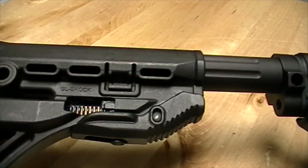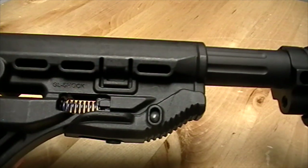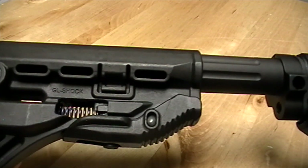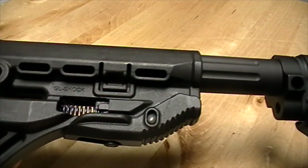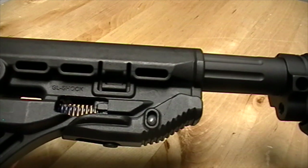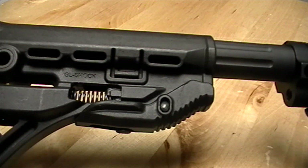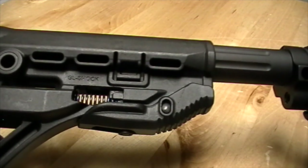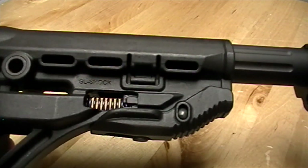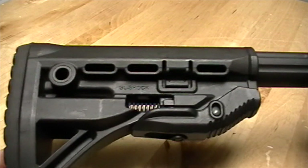That soaks up some of the recoil and takes the sting out of it, especially on a heavy-recoiling gun. It's a pretty strong spring, so it works well for .308s, .458 Socoms, .499 Leitner-Weiss, or .50 Beowulf — the heavier the recoil, the better results you'll feel. On a .223 or .300 Blackout, there's not enough recoil to really cycle the spring, so you won't notice the recoil benefit, although it's still a good stock.